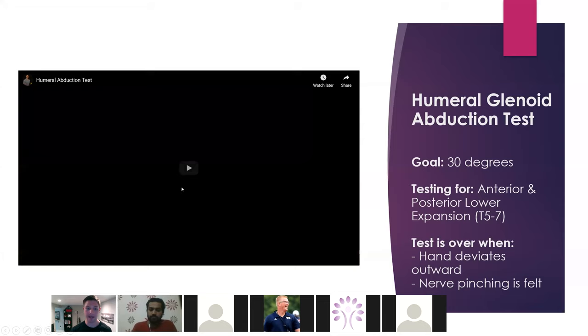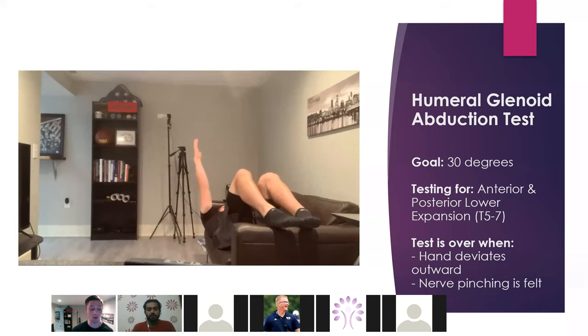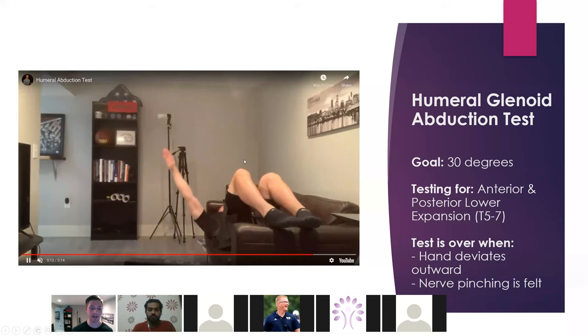Abduction is assessing the ability to expand T5 to T7 anteriorly and posteriorly. You can use this to cross-reference and check where that restriction is — it's good to have more than one test. What we're doing is laying off the side of something, keeping our hand parallel with the ceiling, and dropping it. You should get about 30 degrees here. If you see them rotate their hand inwards, then they're trying to compensate.